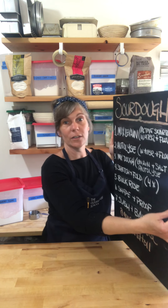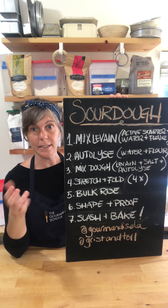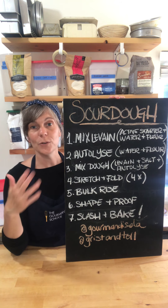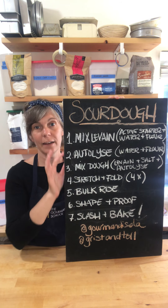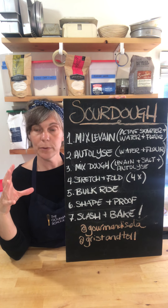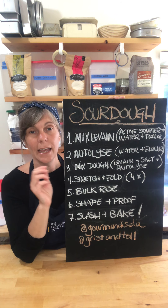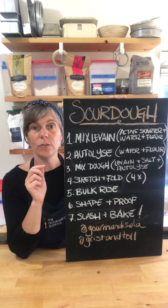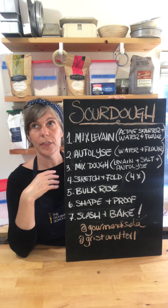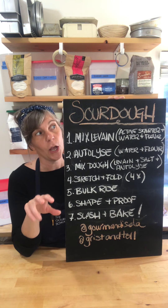Now that we know our starter is active and ready to go, let's talk about all the different steps to making sourdough bread. I made you a little chart — this is no different from the steps we've talked about all week. Step one is always to activate the yeast: feed it with oxygen, sugar, and water to wake it up. In sourdough baking, that first step is called the levain — the mixture that's going to power the growth of your bread. You take active sourdough starter, mix it with a specific ratio of water and flour.